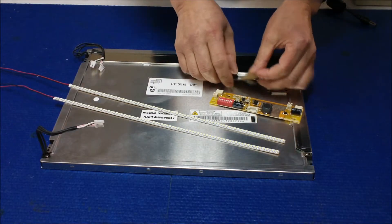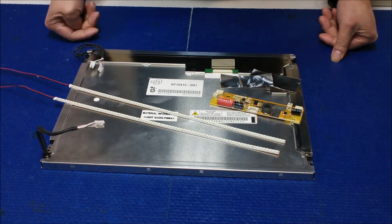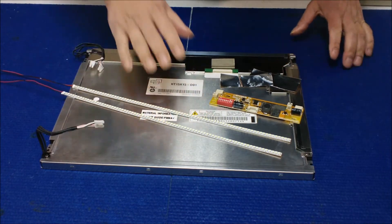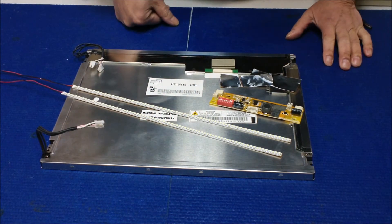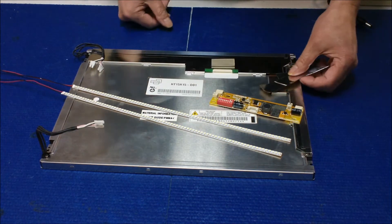Hello, in this video I would like to show you how to upgrade from CCFL to our UB54 series LED lights. This kit comes with two LED strips and one UB456 LED driver and a couple of aluminum foil pieces.